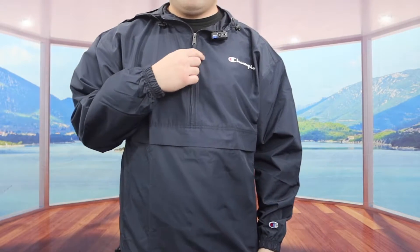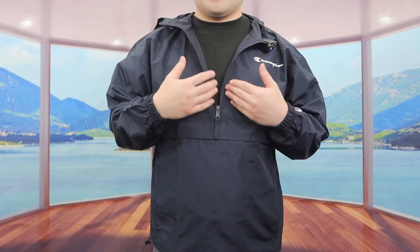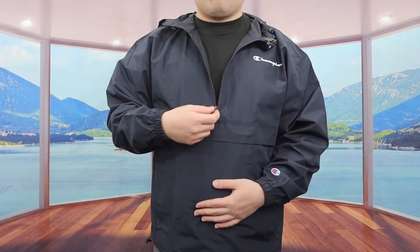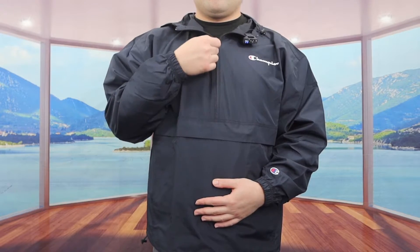It does have a zipper option — if I pull it down, it's very easy to open up and give you that breathing room if you want. The zipper itself definitely feels like a high quality zipper. And for the jacket overall, it definitely has pretty good coverage from top to bottom.